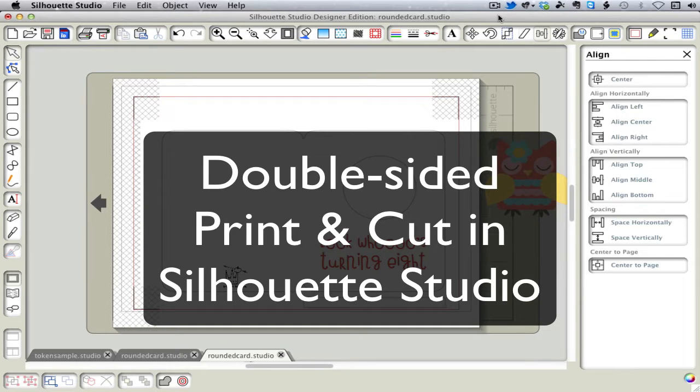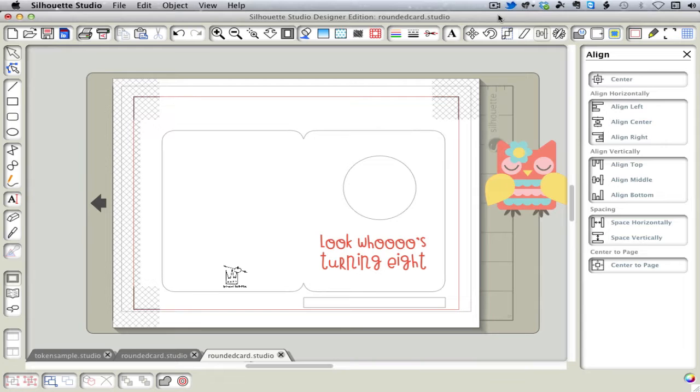Hi, today I want to show you how to do a double-sided print and cut with Silhouette Studio. The first example I'm going to use is an A2 card.